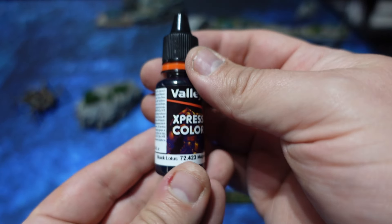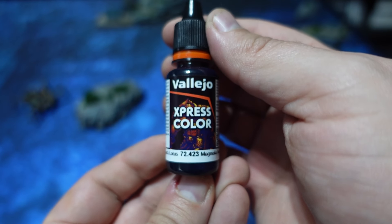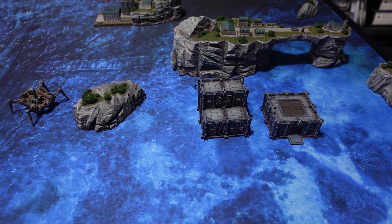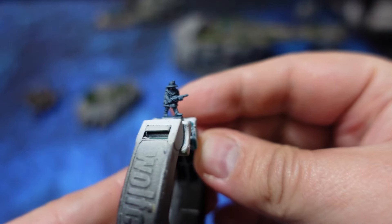The first step is to apply an all-over coat over a gray primer with Black Lotus from Vallejo Express Color. This one isn't too strongly tinting and it leaves a lot of details visible on the model as well.